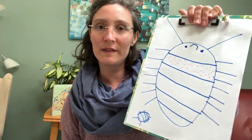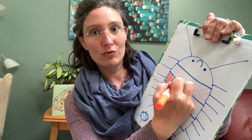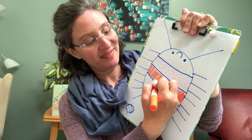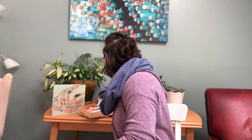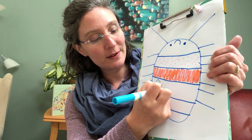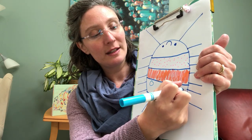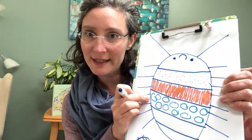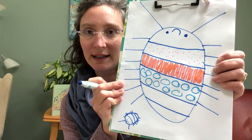Now I'm going to pick out another color and color in another one of the doodle bug's plates. And now I'm going to get another color and put some circles inside this one. The circles take practice — they probably won't look like mine, and that's okay. Your circles will look different, and that's perfectly fine.